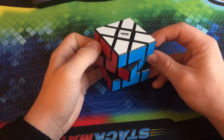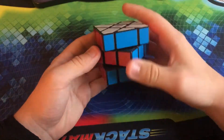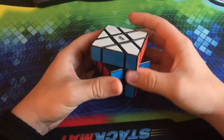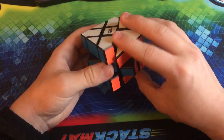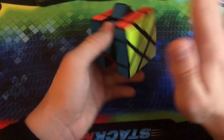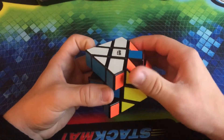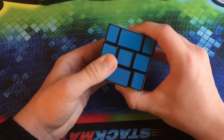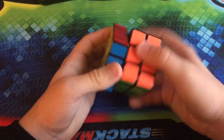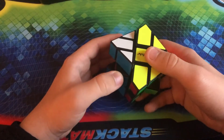This is the Calvin's Puzzle Inverse Cutter Cube. Basically, what you have to do in order to scramble this one is offset the middle layer by 45 degrees — the top and bottom layers are fissured. Once you've offset the middle layer by 45 degrees, you are able to freely turn the puzzle. You cannot turn it normally until you do this offset.